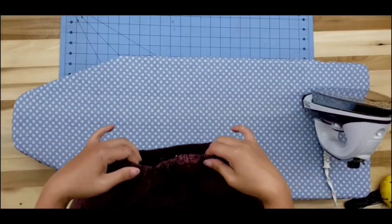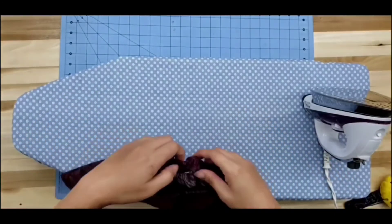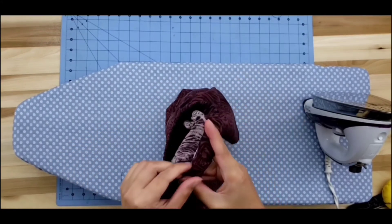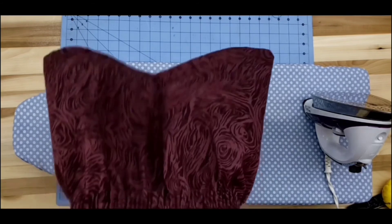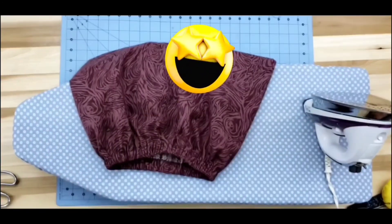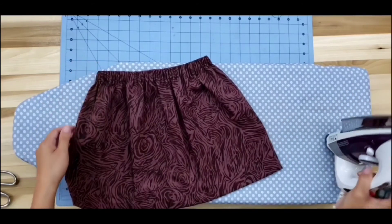Look at that — we are almost done! We just need one more step. Look at how cute that is. One more step is to close our opening. To do that, go back to your sewing machine, and stitch it closed using a straight line, making sure that the elastic is not in the way. There we go — we are done! Give yourself a high five or pat your shoulder. Isn't this so cute? Now give it a good press. There you go!